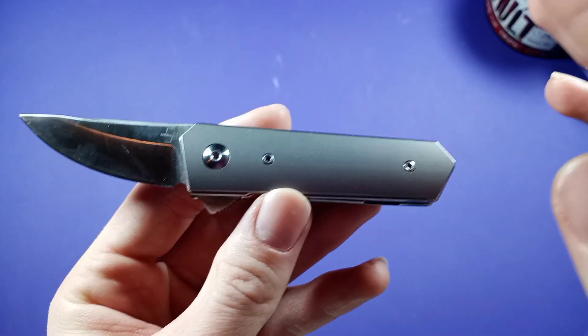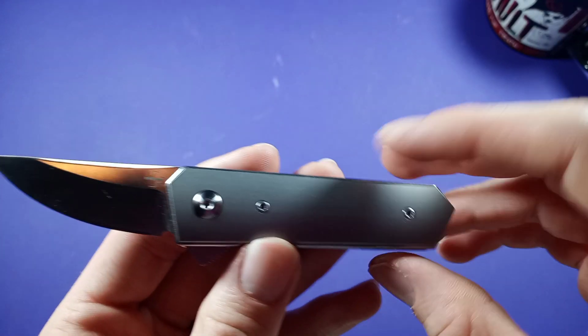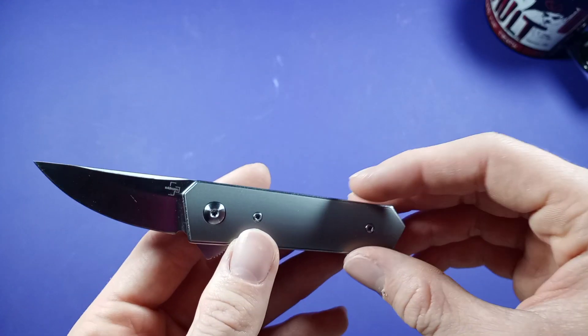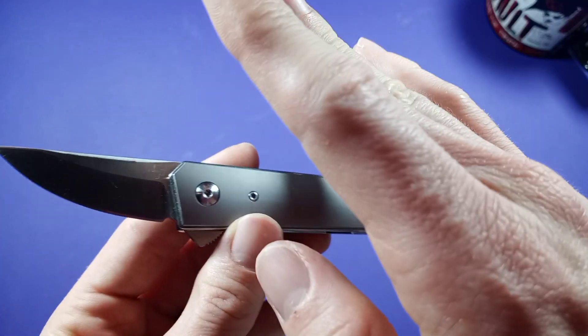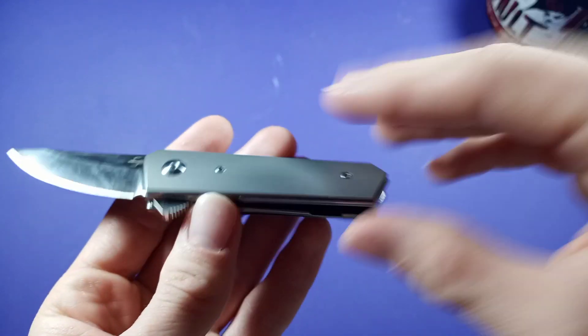Disassembly — not the easiest thing, but definitely not horrible. Not like CRKT that strips all my T6 bits. Every time I work on a CRKT I strip one of my T6 bits, which is really irritating. But this guy did not strip any of my bits, so I definitely like this guy for that. T6s suck.